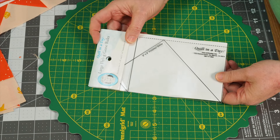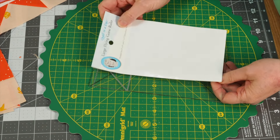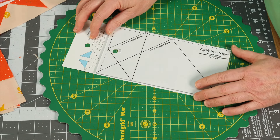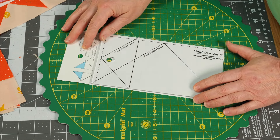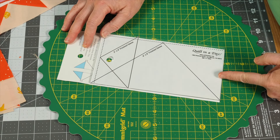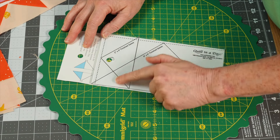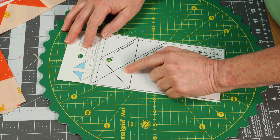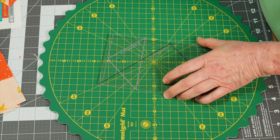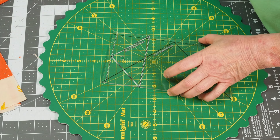Let me show you the tools. Even though it's a small unit, you're going to use the large flying geese ruler if you go with the Eleanor Burns method. I used this large one, which is a four-by-eight size, and then this smaller one, which is a two-by-four size — that's finished size — and that fits perfectly for this block.